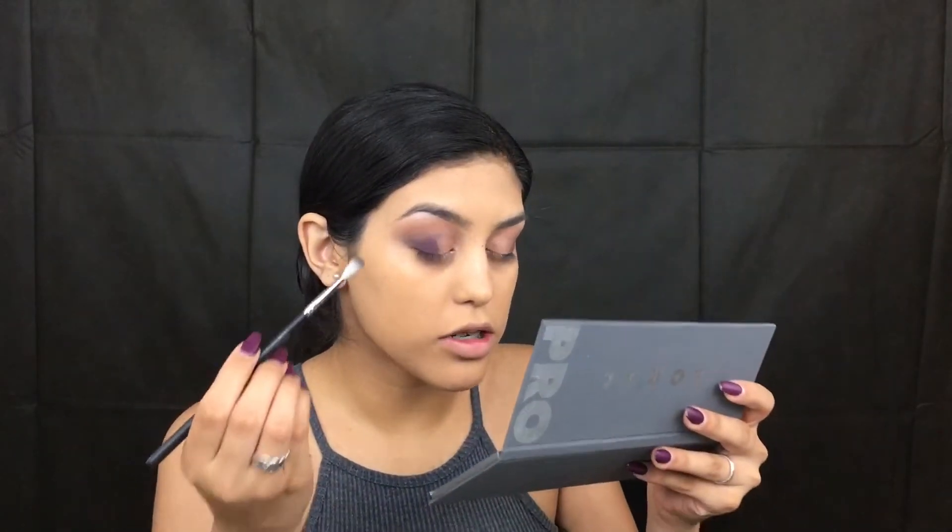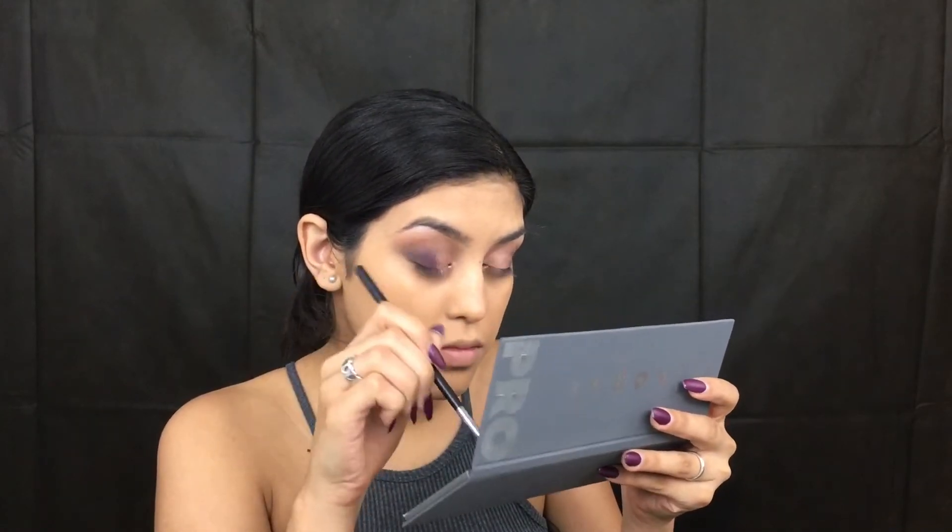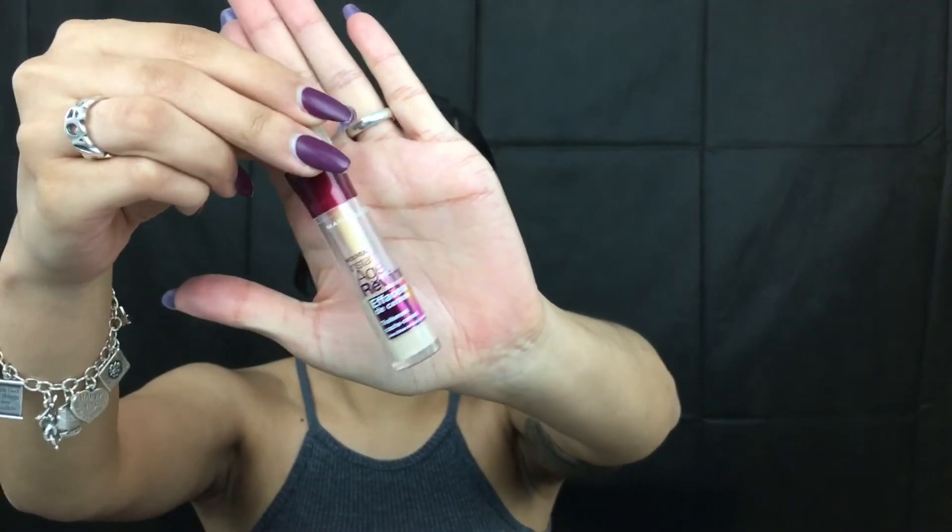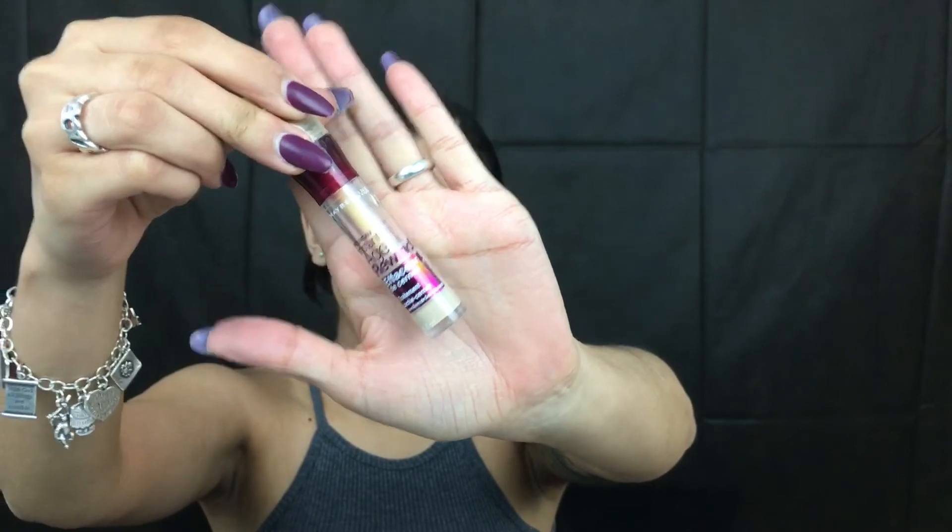Taking more of that Sharko, we're going to place it in the outer corner. So this is all for eyes right now. We're going to go ahead and conceal. I'm taking my Maybelline Fit Me Concealer in the color Medium Mojin. Now taking a little bit of my Maybelline Age Rewind Concealer in the shade Neutralizer, I'm going to place that a little bit to highlight.